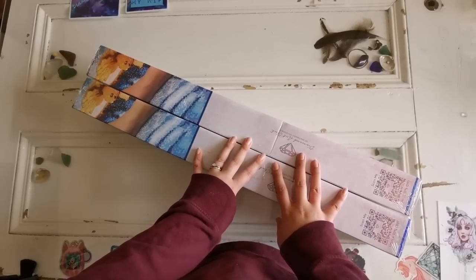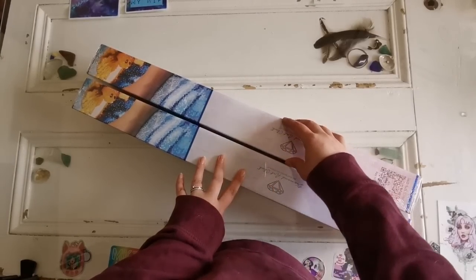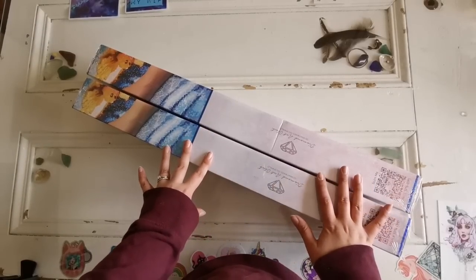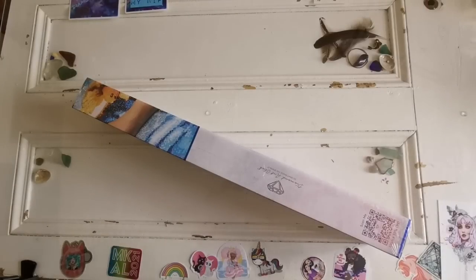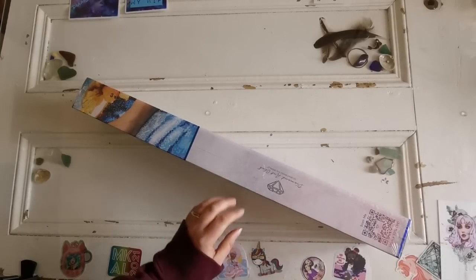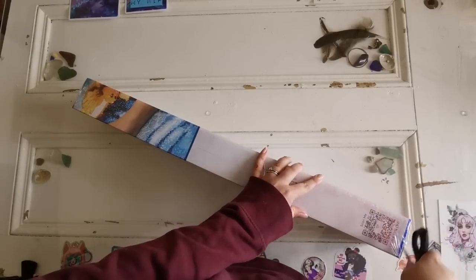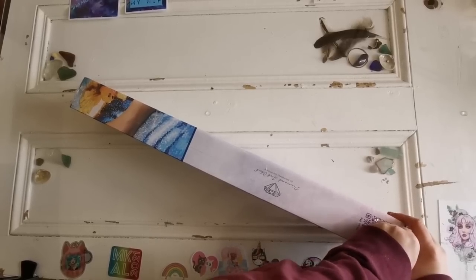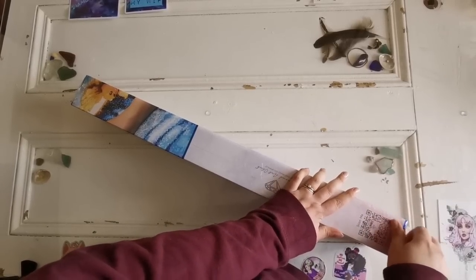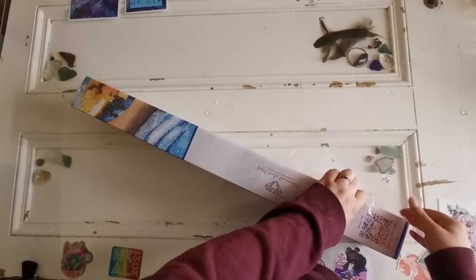I'm really excited to share these with you. These have already been released on their social media but I don't think anyone else has opened them yet. They are both square drill diamond paintings. I'm going to start with the one that's a little different from my normal go-to style, because I want to be able to share different styles with everybody and branch out a little bit.